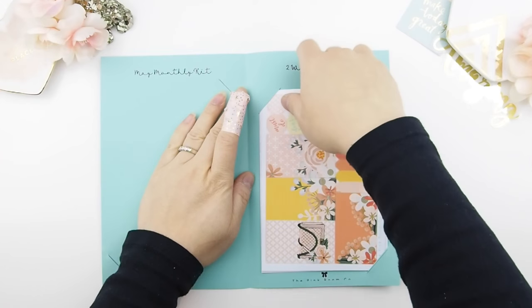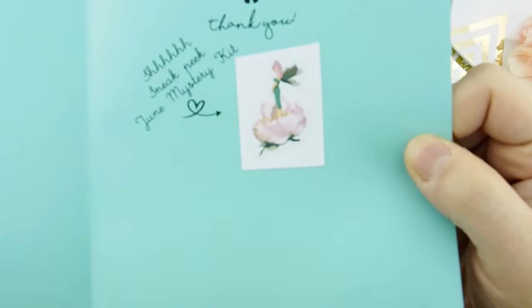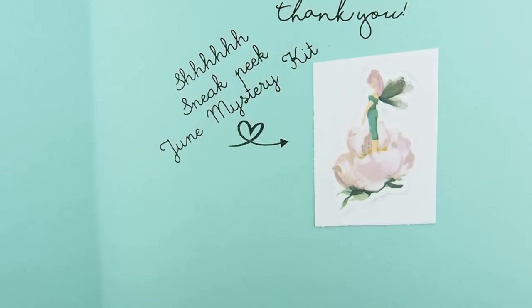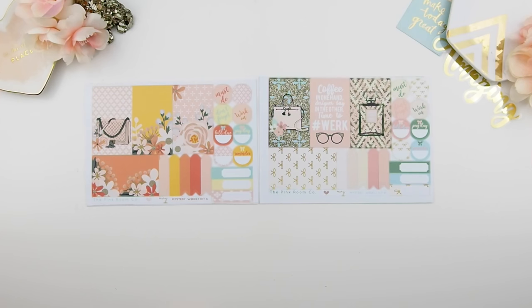Next I'm going to show you guys the two weekly kits, and here's also a sneak peek of next month's mystery kit. On the left you have your mystery weekly kit A and on the right you have your mystery weekly kit B. We're going to start by looking at weekly kit A.